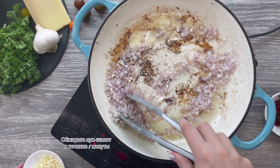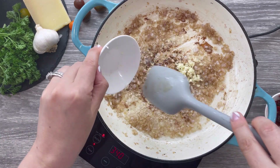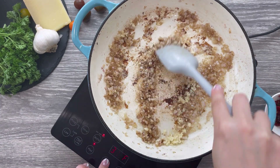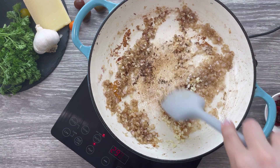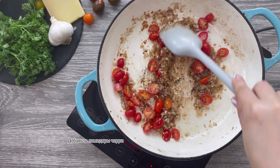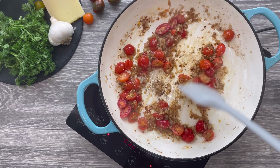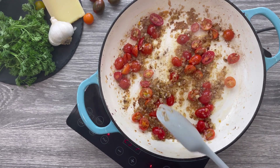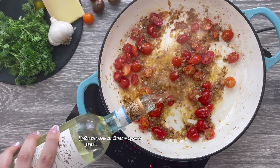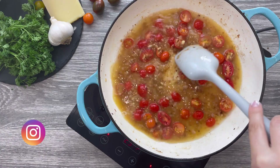Sauté your chopped shallots for one minute, stirring frequently, then add your garlic and cook for another 30 seconds. Add your sliced cherry tomatoes and cook for a minute or two, stirring frequently so you don't burn the shallots or garlic. Now deglaze the pan with one and a half cups of dry white wine, stir, and simmer for five minutes or until reduced by half.